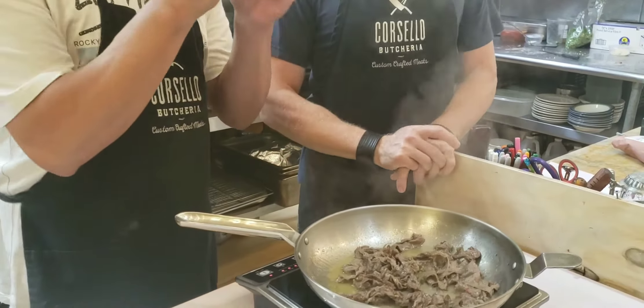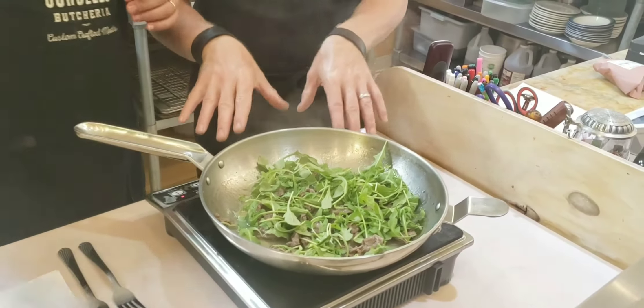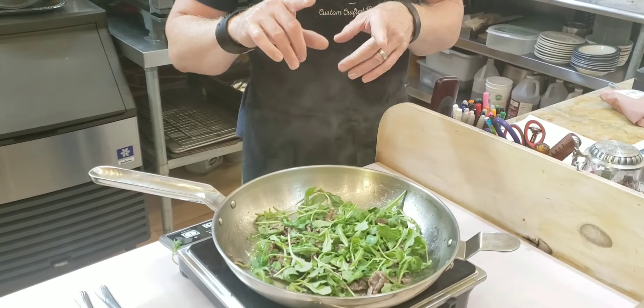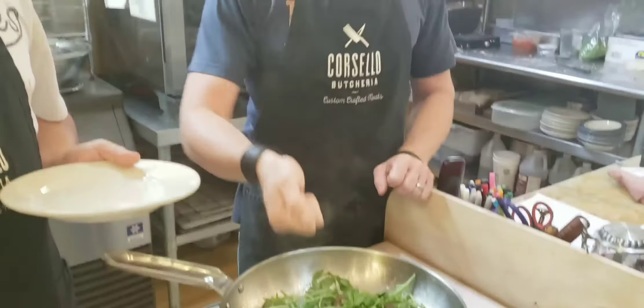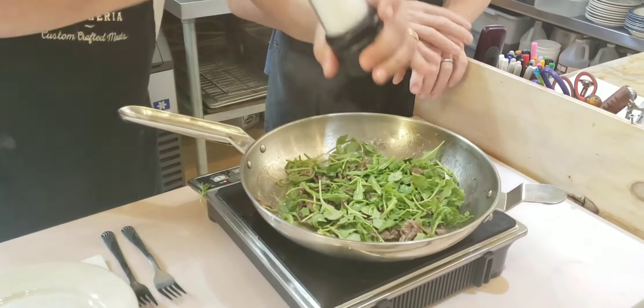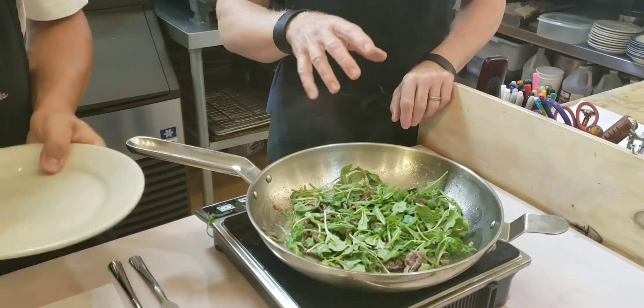The way Daniele does it is he adds the arugula soon. Basically turn this off and put it on — while it's cooking you're going to steam it just a little bit. Then turn it off and take it off the heat. This heat disappears right away with an induction cooktop, but if you have an electric burner or glass top, you'll want to take the pan off. You're just wilting it very slightly.